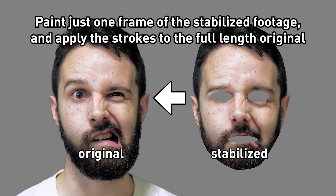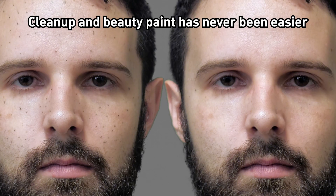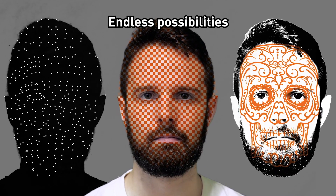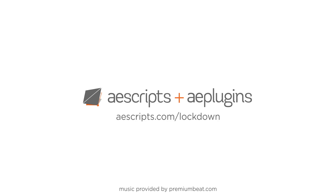Paint just one frame of the stabilized pre-comp and apply the strokes to the full-length original. Cleanup and beauty paint has never been easier. There are endless possibilities. The final results are up to you. Get LockDown now at aescripts.com/lockdown.